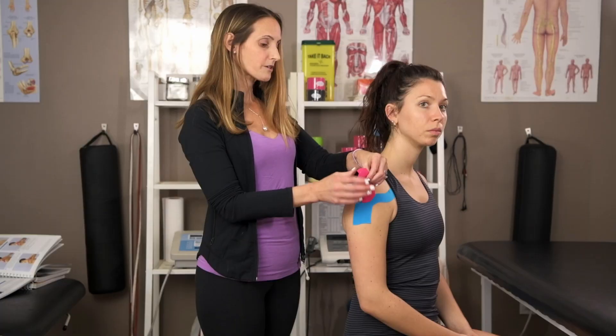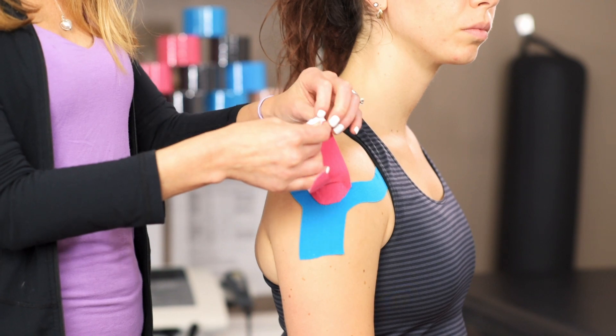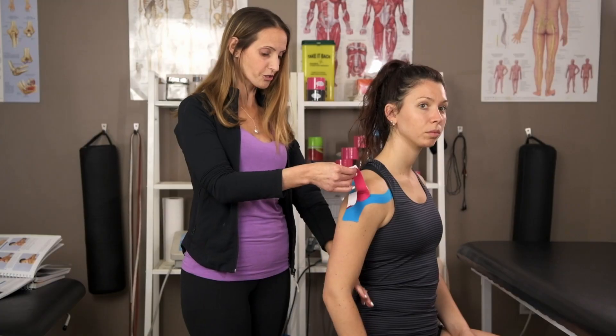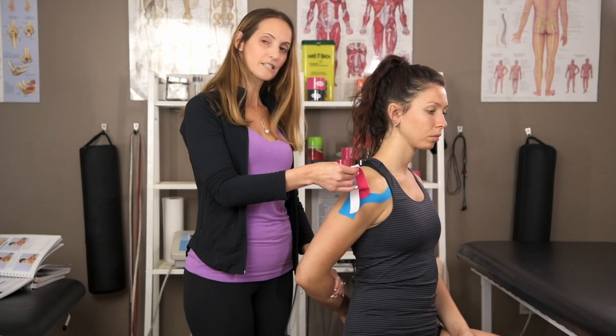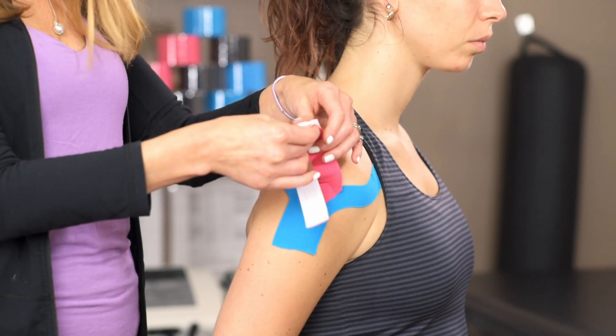Then you're going to twist and tear the end of the other piece. I'm going to get Andrea to bring her shoulder into internal rotation, adduct it, and extend it — so just hand behind the back.